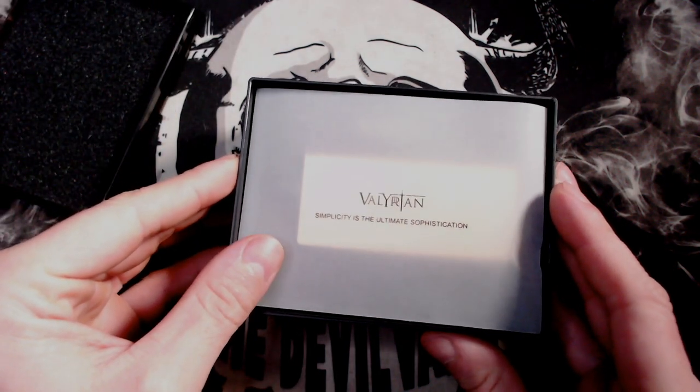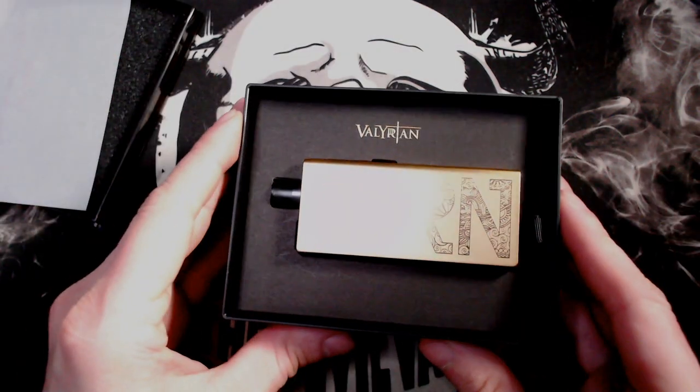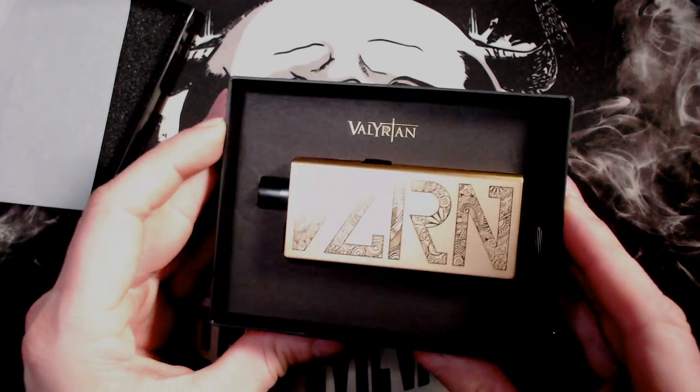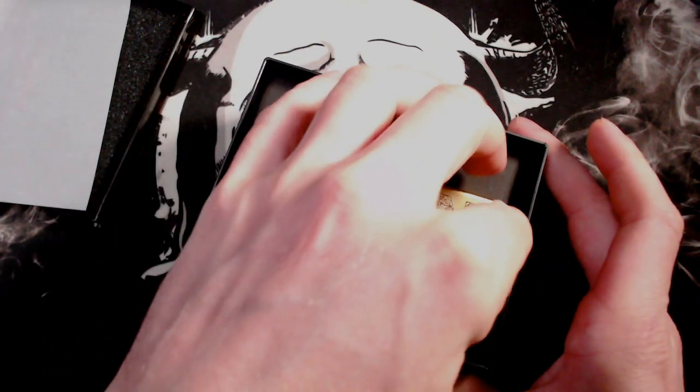Take that off and you've got a bit of a foam pad in there. It reads 'Valerian - Simplicity is the ultimate sophistication.' Beautiful. So we have got the gold one here today. Sorry about the reflection but this is very shiny. It's kind of like a matte silver and you've got the Valerian design on there.